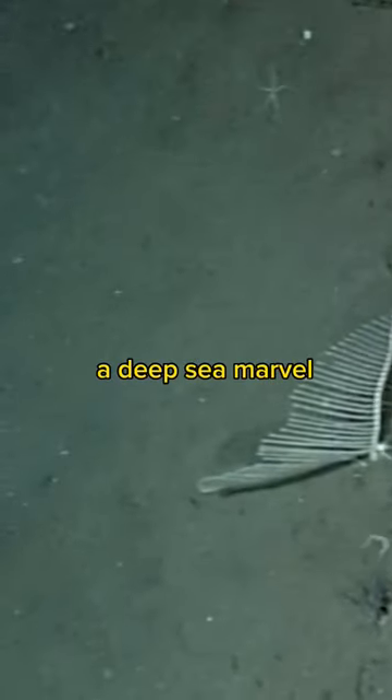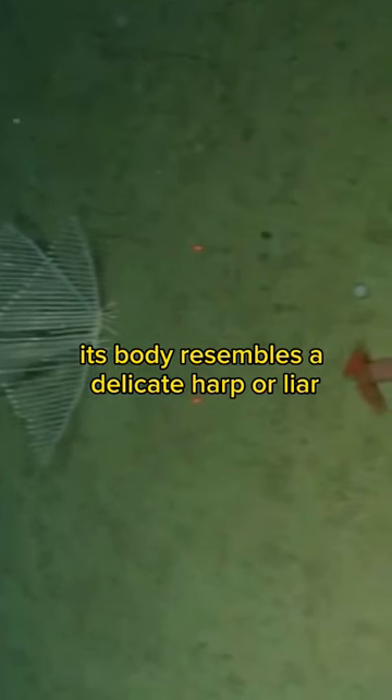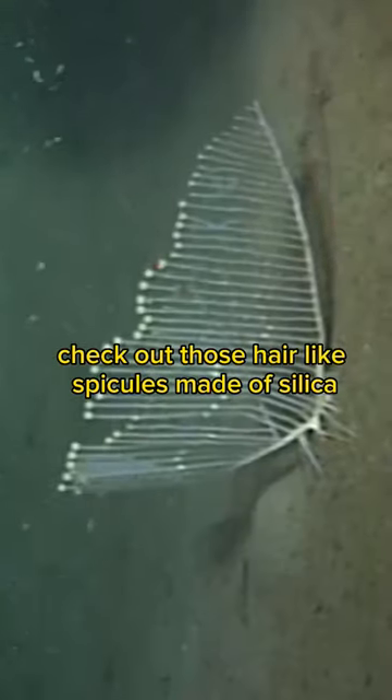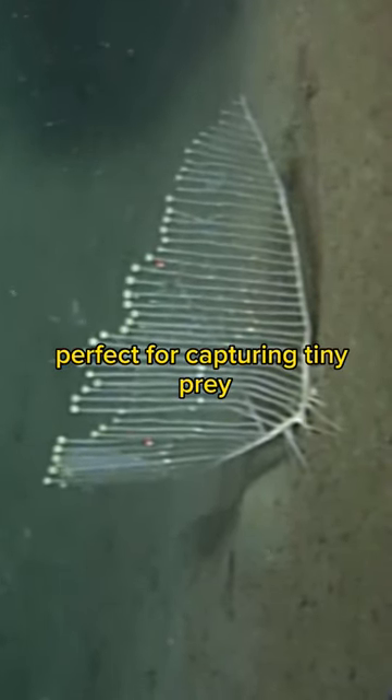Meet the Harp Sponge, a deep-sea marvel. Its body resembles a delicate harp or lyre, making it truly unique. Check out those hair-like spicules made of silica. They're like hooks, perfect for capturing tiny prey.